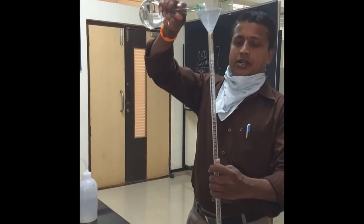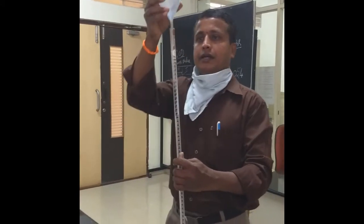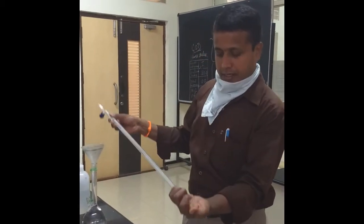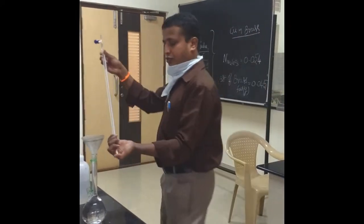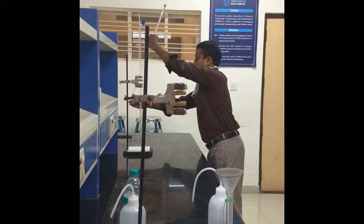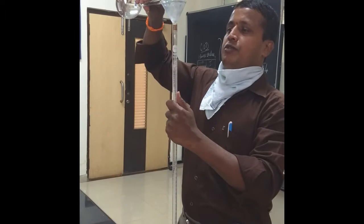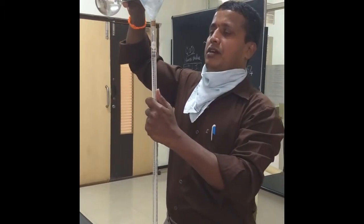Now, this prepared standard solution is used to rinse the burette. Like this, the burette needs to be rinsed, and the rinse solution is to be rejected into the sink. Now again, this burette is to be filled with the prepared standard solution of disodium salt of EDTA.